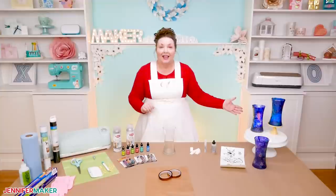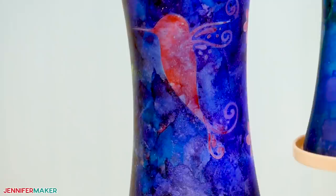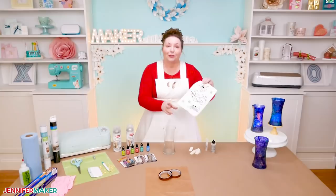And in order to get this gorgeous blended effect that you see on the vase, you're going to need an alcohol blending solution and some cosmetic wedges — these are just the foam wedges. I will show you how to do all of that in this tutorial. Now, the hummingbird design that you see here is achieved with a stencil.